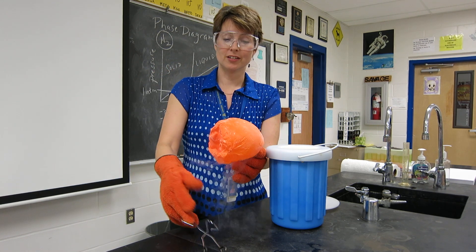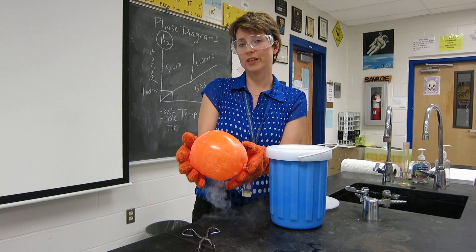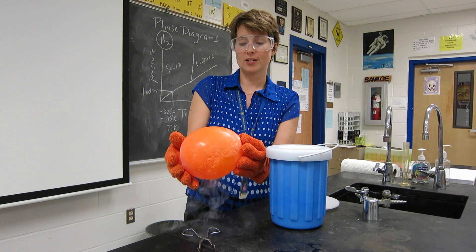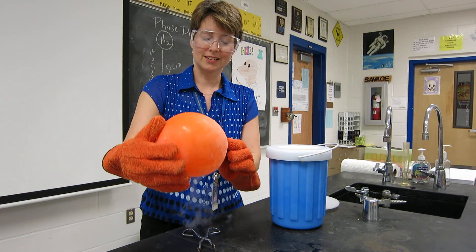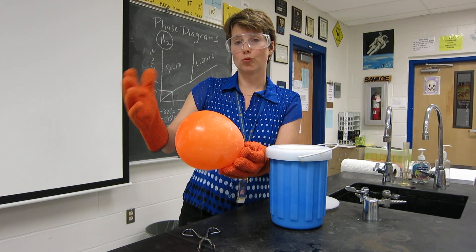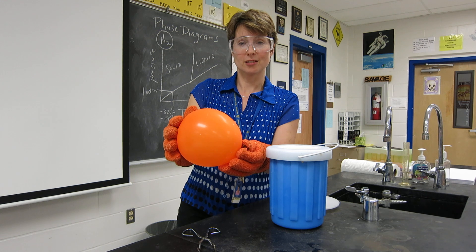What we have here in this flask is a very cold substance. Liquid nitrogen happens to run in the range of about negative 320 degrees Fahrenheit at normal pressure — normal pressure being about one atmosphere. You can see as it comes out of the Dewar flask, it reinflates as the air inside the balloon begins to warm up and expand, just as Charles's Law says: as air grows warmer, it expands in volume.